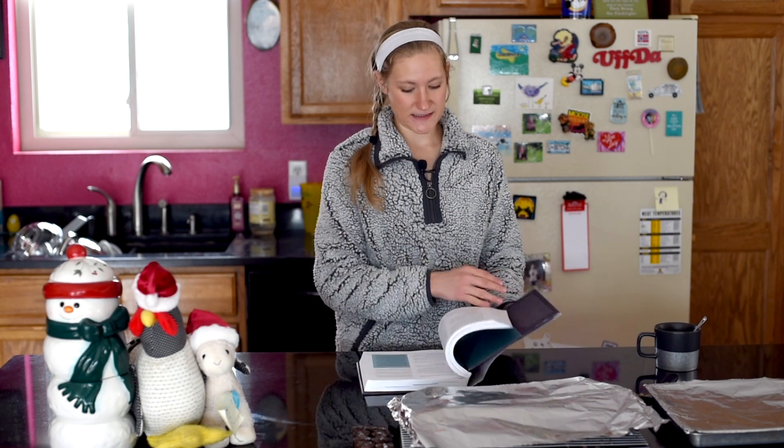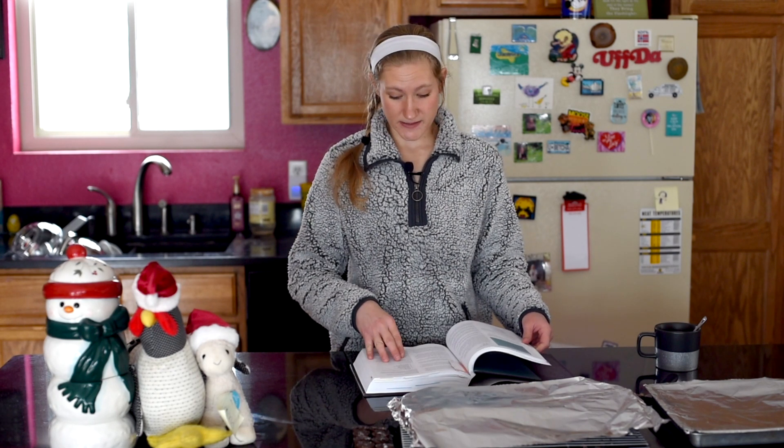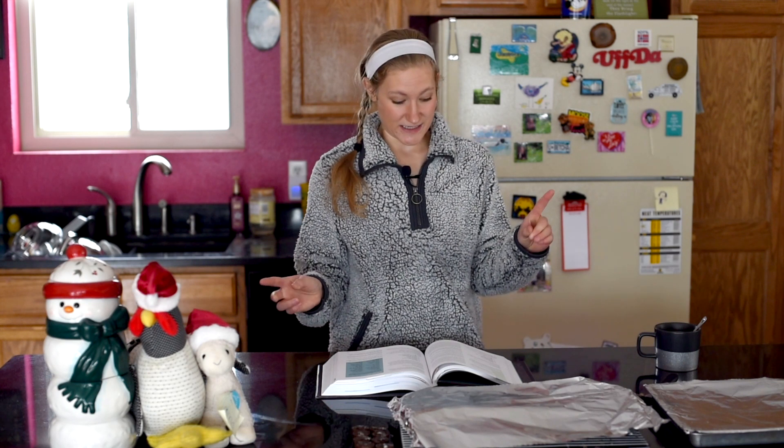So, peanut butter blossoms. It is from Mark Bittman's How to Bake Everything — shocker. He has a vegan version that I didn't want to follow exactly. He does have a very cool idea where instead of doing the eggs you just substitute it for a quarter cup of peanut butter. I did decide to do that because that's just really cool and I wanted the extra peanut butter flavor.